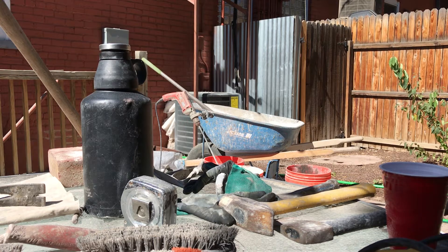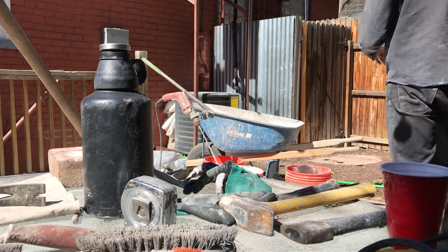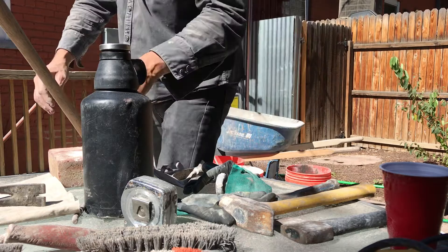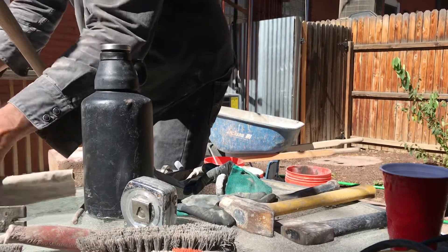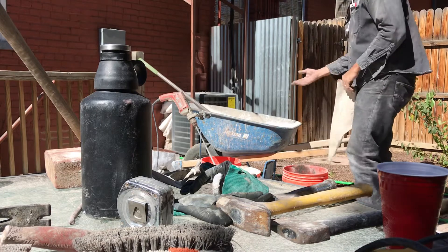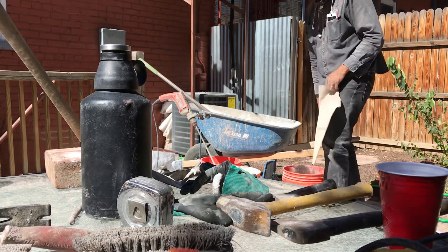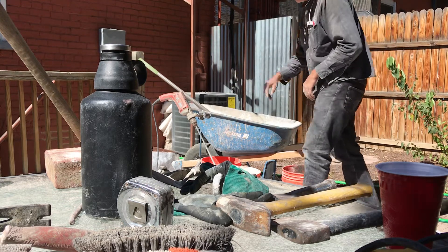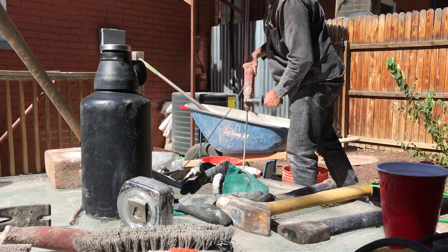All right, on to the next part. We've made mortar, we've got dry mix, and now we're mixing it and we're gonna start putting it in the wall. As soon as I started to put this into the bucket I could see that it appeared to be a little sandy, and I want to talk about how to deal with that.